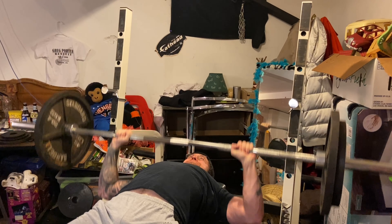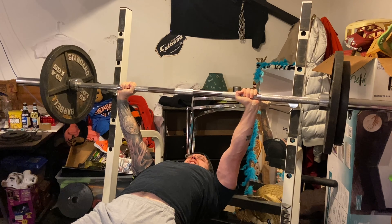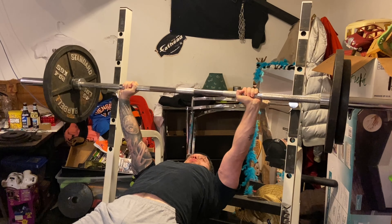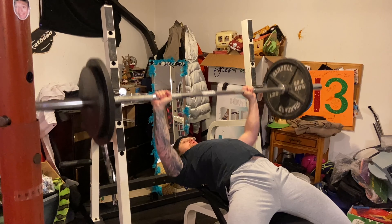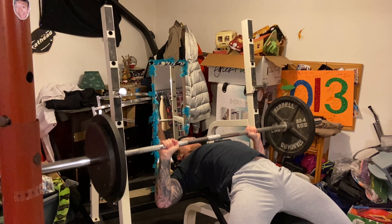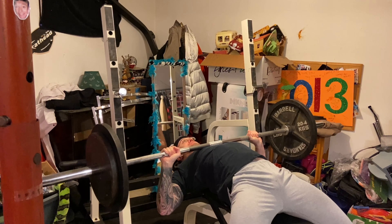I'm about six weeks out from my competition, so having successful lifts week by week just helps my mindset. I also broke the split up a bit — moving shoulder work to its own day — so I don't have such demanding press days.